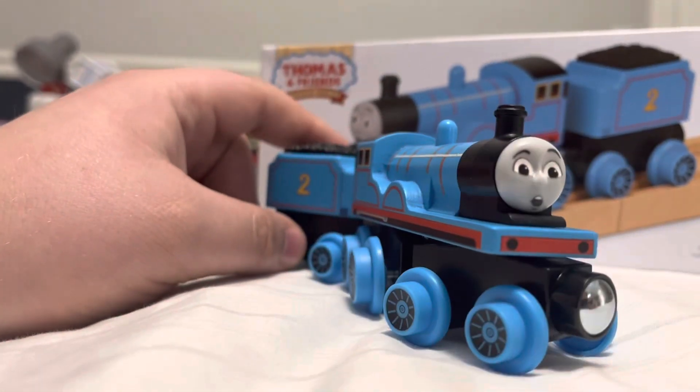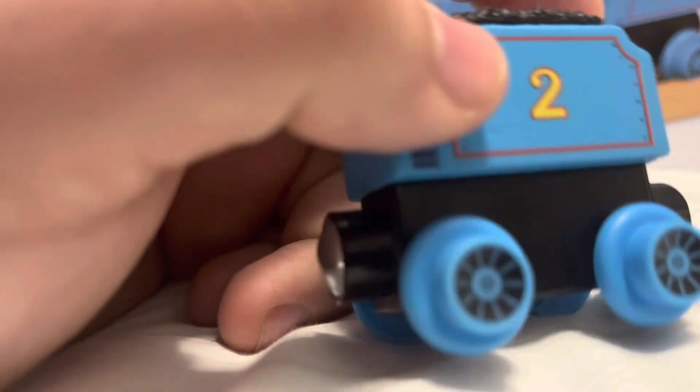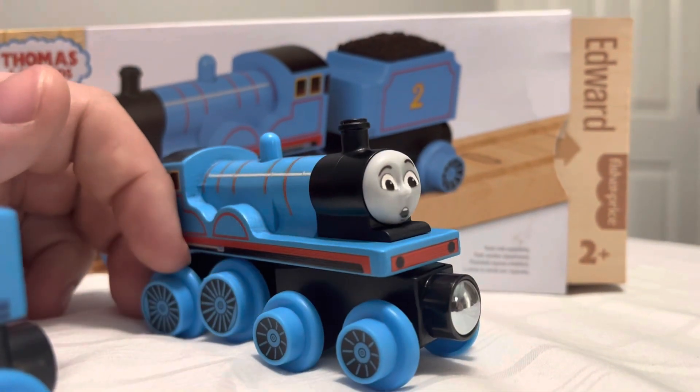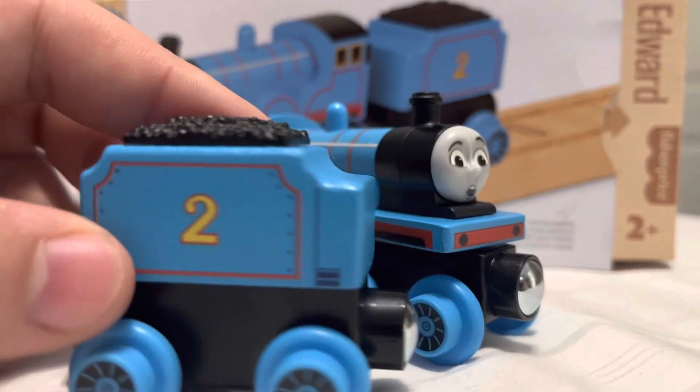This one looks amazing. The tender detail itself is super neat, and the rivets on the sides are pretty cool. One problem I have with the rivets though is that in the Thomas and Friends CGI television series, Edward's design lacks rivets, so this is kind of an inaccurate depiction.